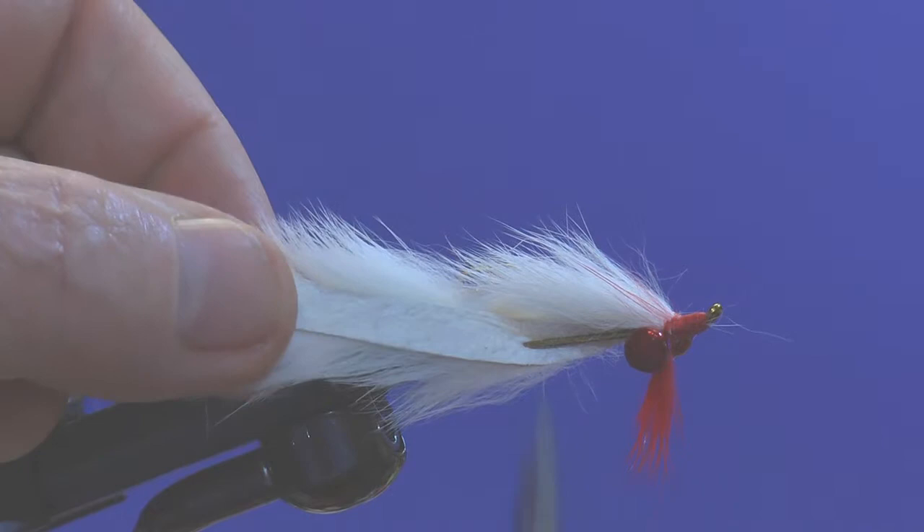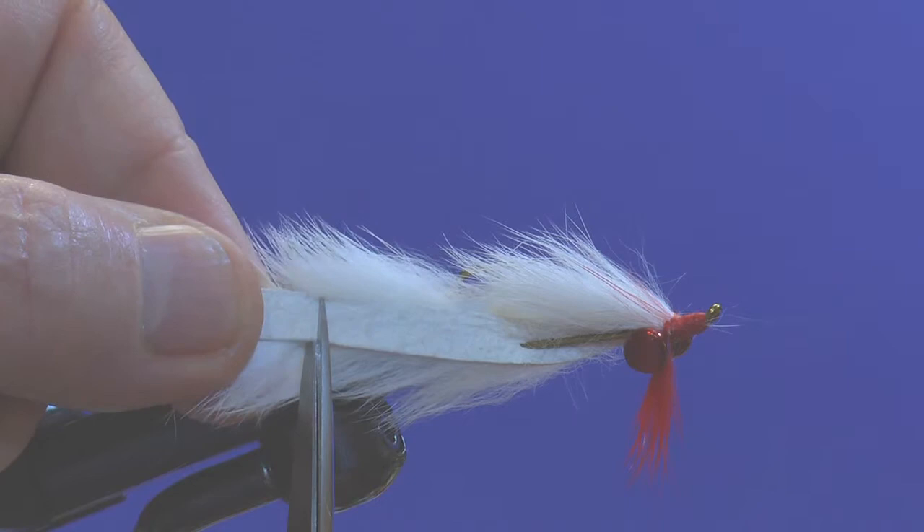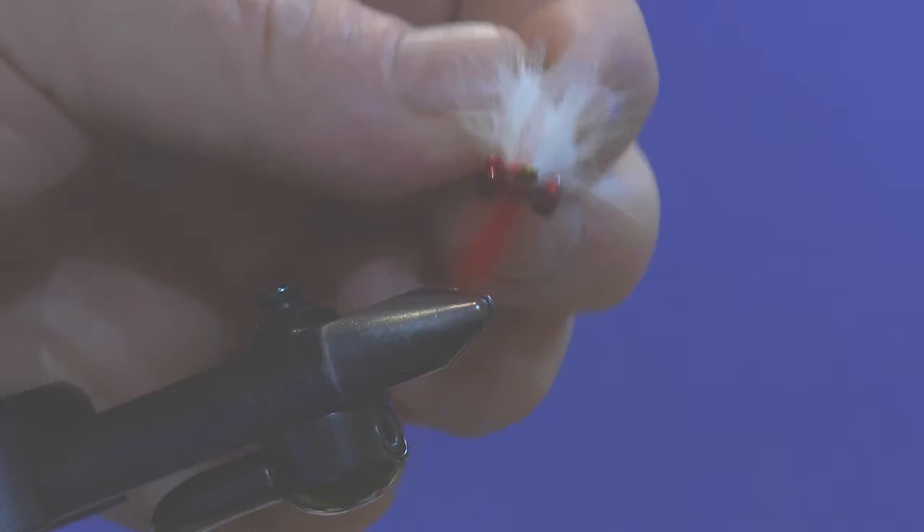The last step is to trim this to its final length — this is strictly up to you. I'll come back about a shank length from where it goes through the hide, slide the tip of my scissors up tight against the hide so I don't cut many fibers off, and trim it off at that point. And that is the Yosemite Sam streamer.